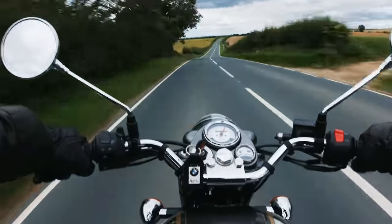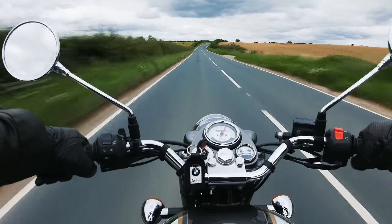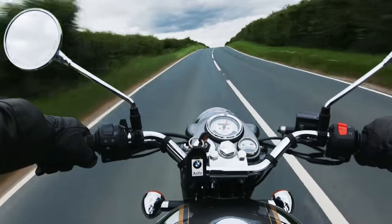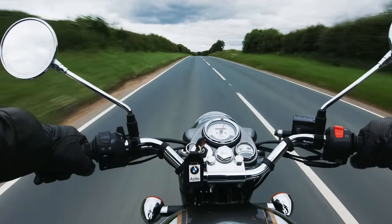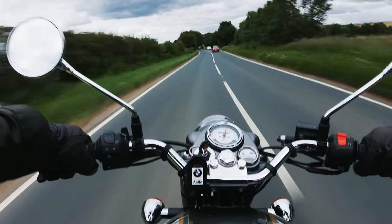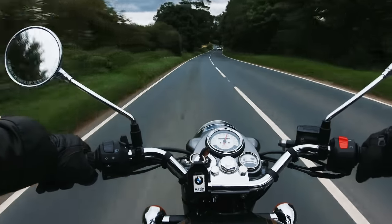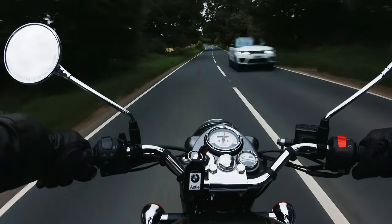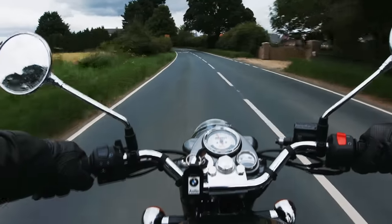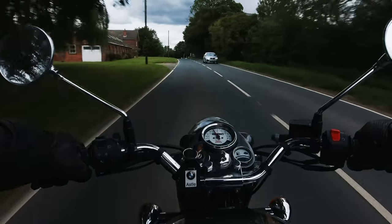As promised, a video on how to upgrade the instrument lights or telltale lights on the Royal Enfield Classic 500. I'm still scratching my head as to why the original bulbs are so dim on this bike. In normal daylight you seriously struggle to see them, and they don't come anywhere near as bright as any other vehicle I've ever owned. The only circumstances under which they'll be clearly legible is during the hours of darkness.